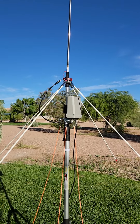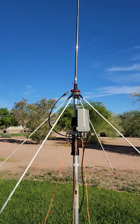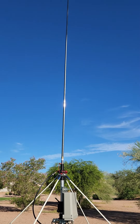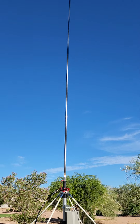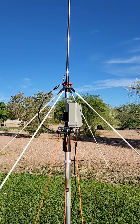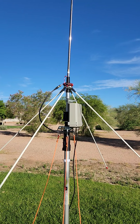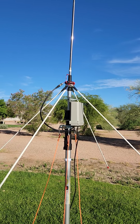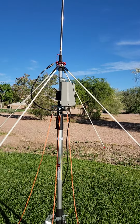It'll electrically fit an integer number of half waves at any band we want to operate. This thing will natively operate from 80 to 6 meters. Granted, 40 meters and 80 meters are going to be very narrow, but it retunes and you've got 2,000 memory points, so once you've tuned a frequency it'll remember it. It won't be terribly efficient at 80 and 40, but on 20 through 10 and 6 it works really well.